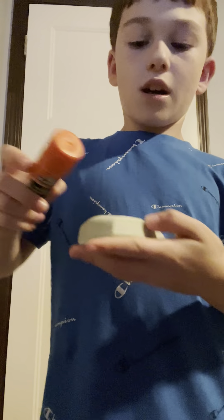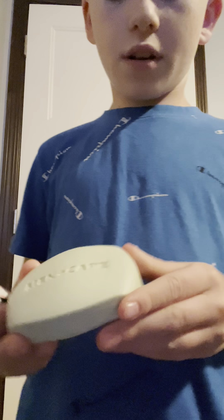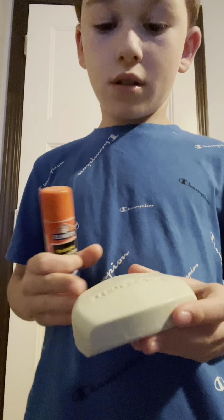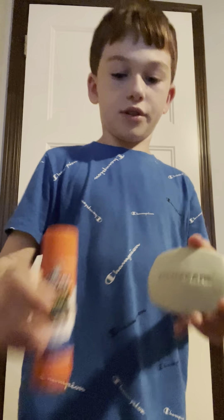All the other bar soaps are good — at least I think so, because I never opened the rest. I only opened this one when I first got them to see what it looked like. Normal bar soap, I'm going to actually be using it.